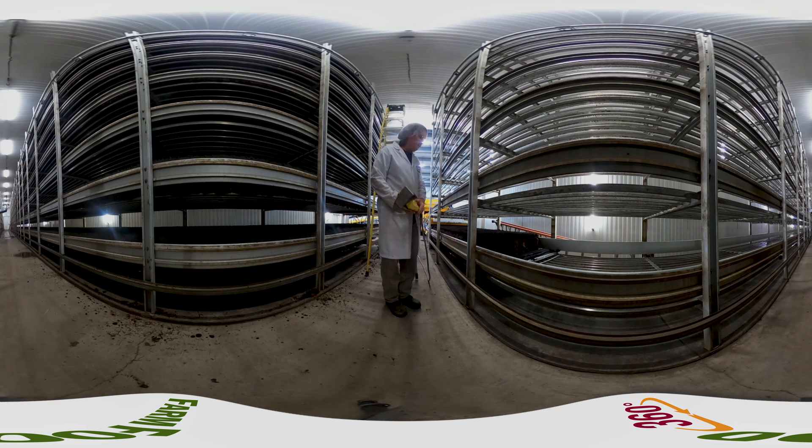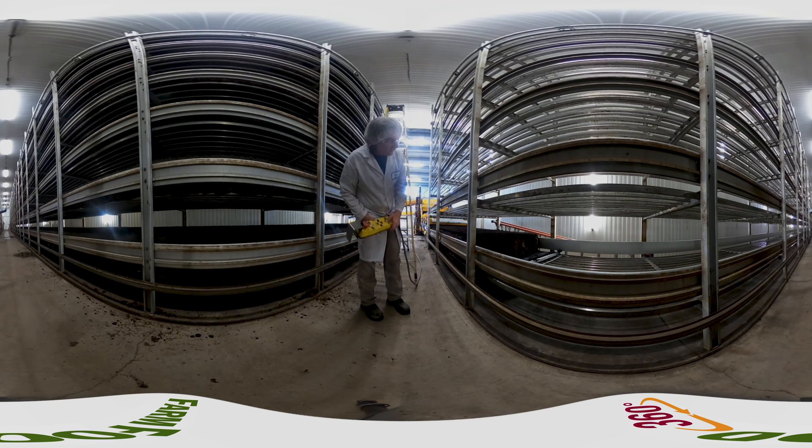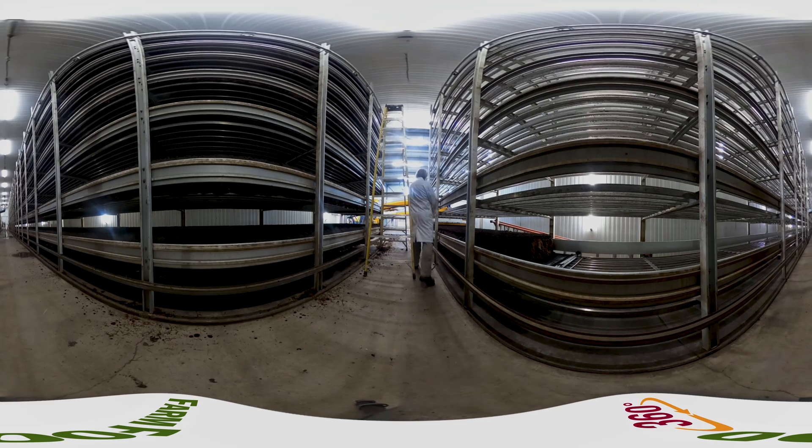These beds are empty and waiting to be filled with substrate. As you can see, the growing beds are in a long, bright room. Ventilation, lighting, and temperature are all controlled by state-of-the-art technology and computer systems, allowing the mushrooms to grow in an optimal environment.